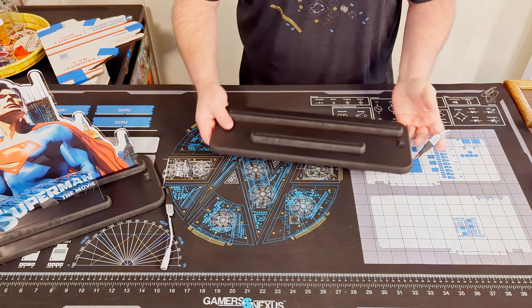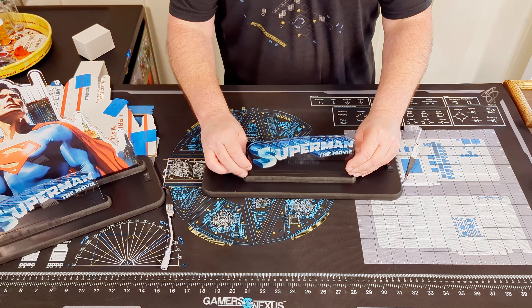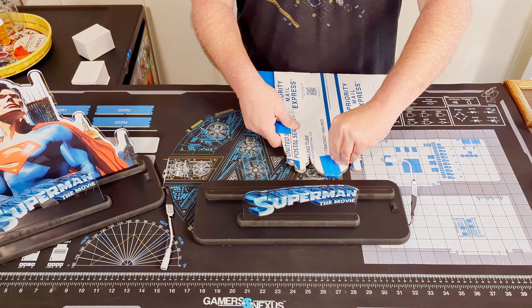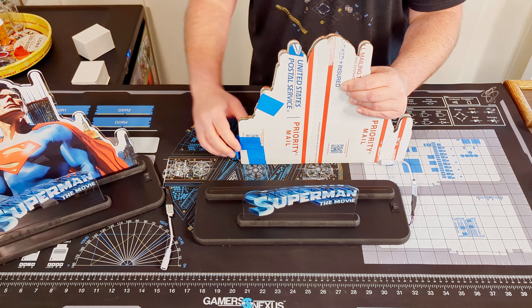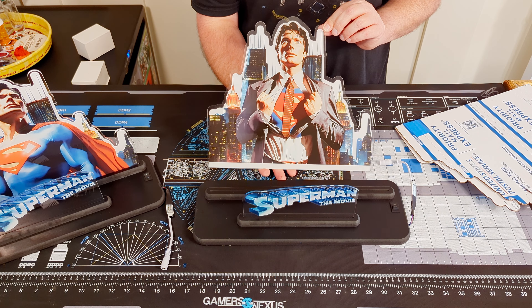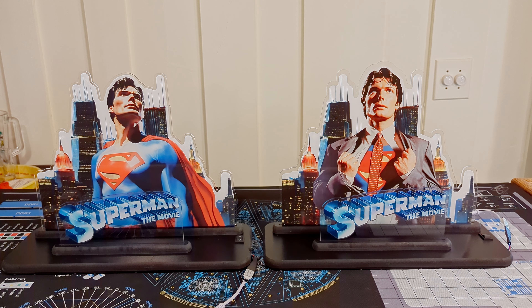We're going to start off with that Superman the Movie logo. As you can see, everything is very well packed. Blue tape is pretty easy to pull off, just takes a few moments to get everything pulled apart. There's the last piece. Now, this one's my favorite — look at that, it looks like he's ready to go out there and kick some ass. I couldn't be happier with how these turned out. Here's just a quick look at them side by side. I think these are great.